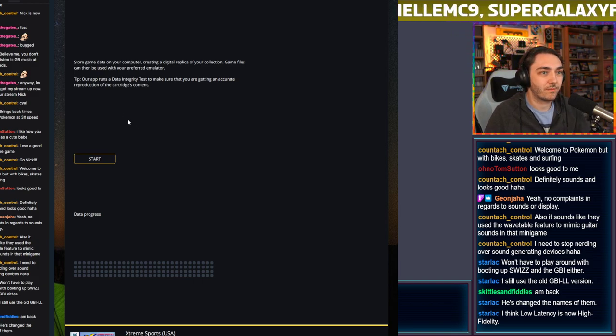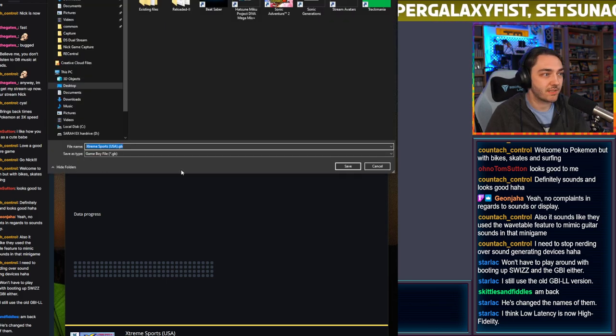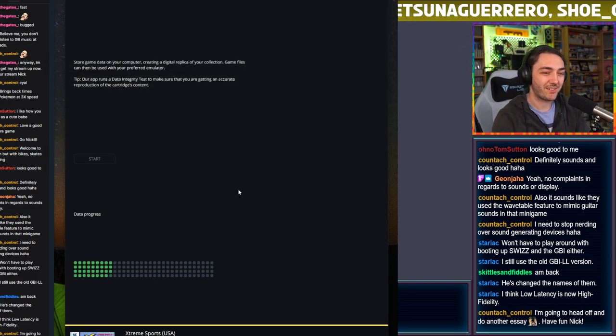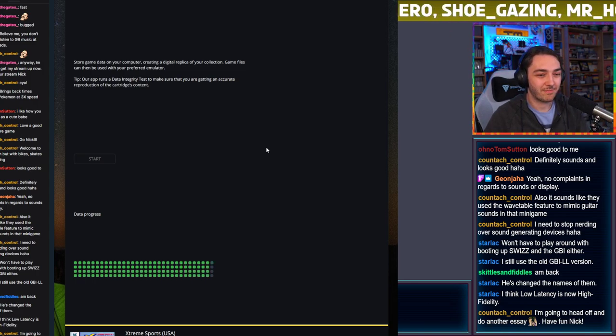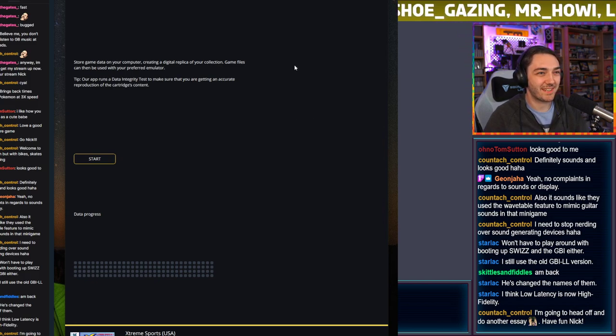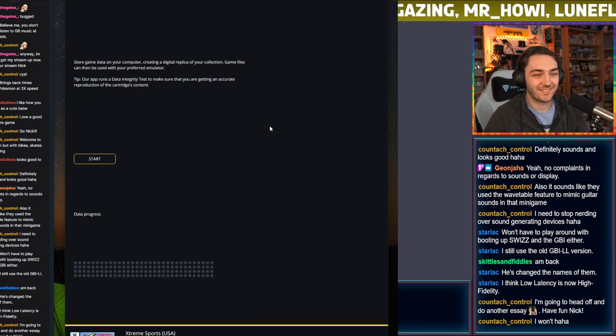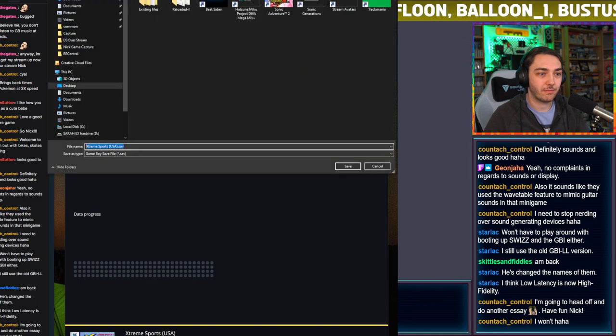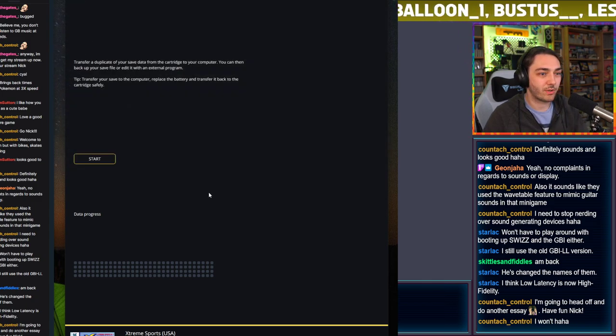On the data tab there's an option to store data on your computer — create a digital replica of your collection. Game files can be used with your preferred emulator. This basically generates a ROM of the game. You can also download your save data — transfer a duplicate of your save from the cartridge to your computer, then back it up or edit it with an external program. You can also transfer the save back to the game, which is really cool.